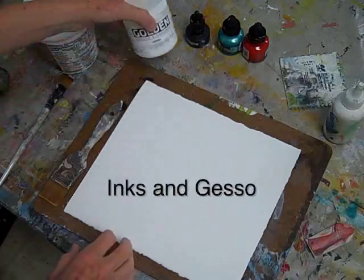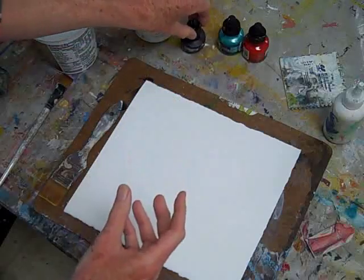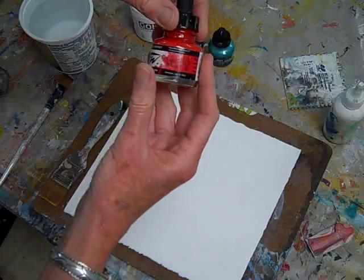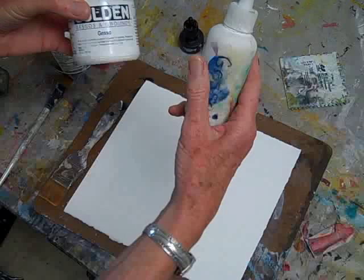My materials for this lesson are inks and gesso: Higgins Brand Black India Ink, Daler Rowney Acrylic Inks in Waterfall Green and Flame Red, and Golden Brand Gesso, which I put in a squeeze bottle.